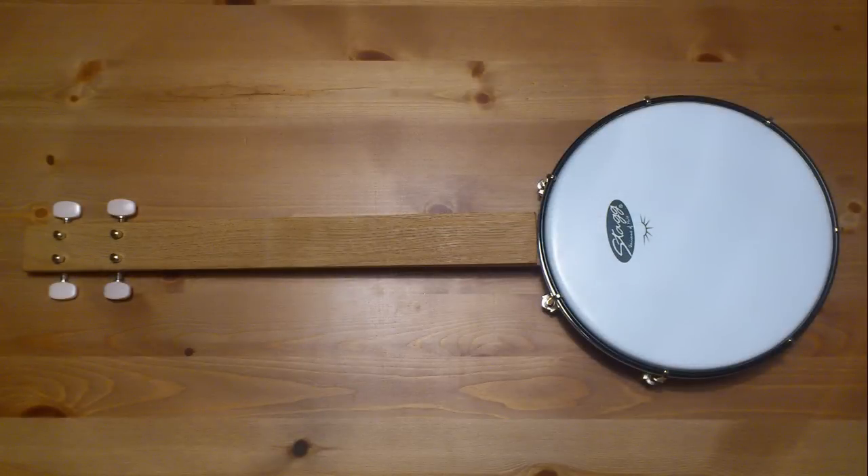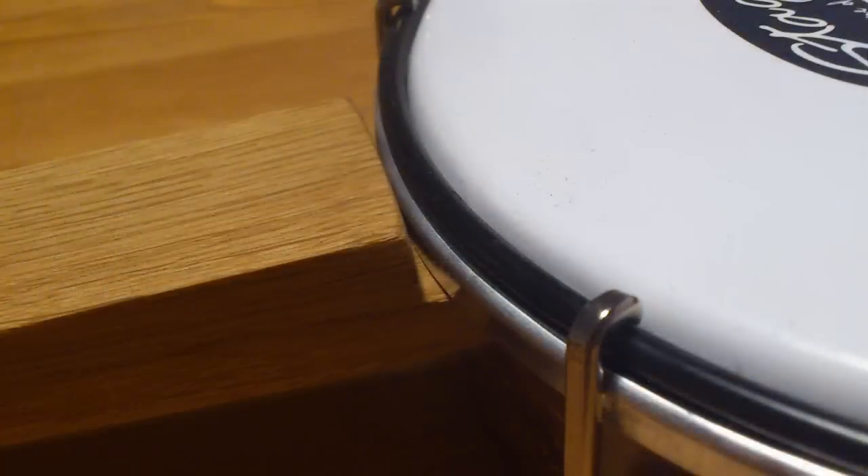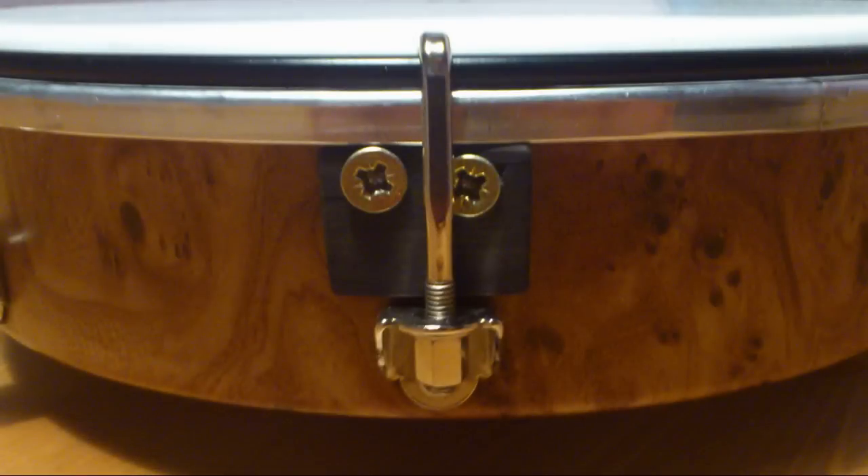Then I could attach the neck to the drum. Here's the detail on the part where the neck connects with the drum — not very nice, but as I said, simple. I fixed the neck just with two screws and used some spare parts from the fretboard as a support for the tailpiece. I'm not very proud about this part, but it works.